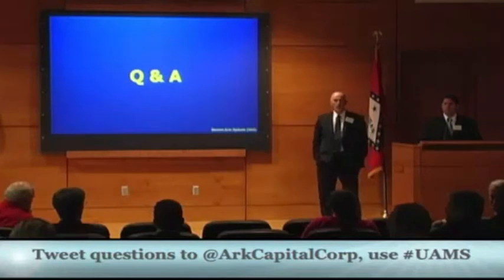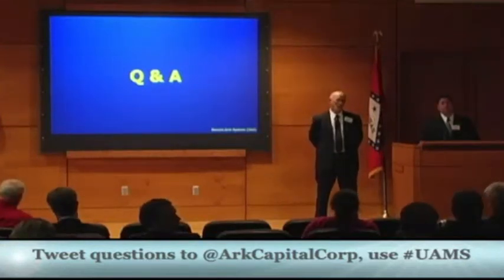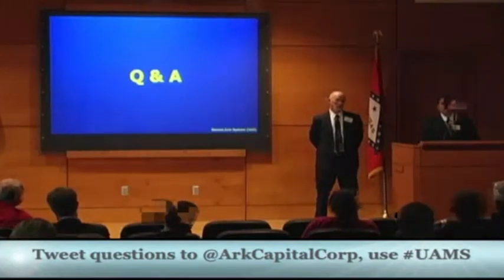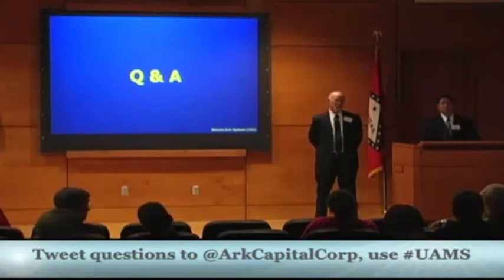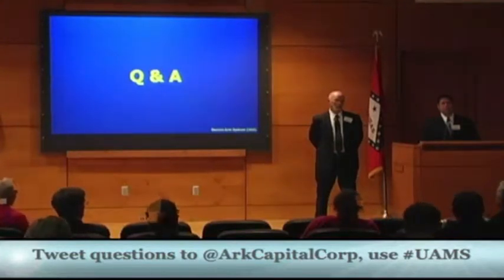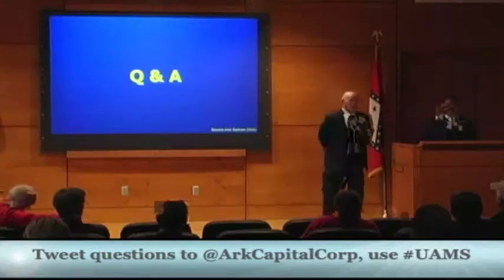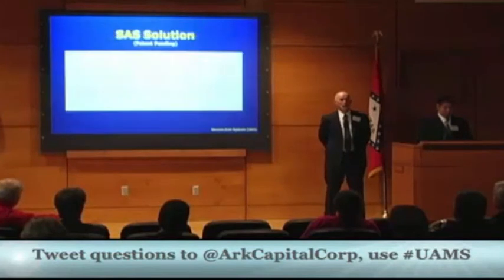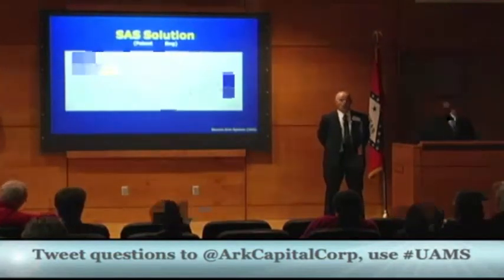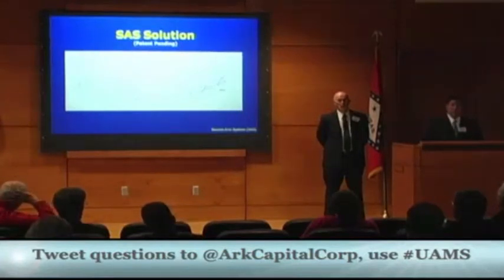Audience member Heath Kerlock asks whether there is a guaranteed safety when using the system and whether robots could still potentially reach fingers. Jake responds that the hands are encapsulated inside the shell so fingers aren't hanging out where they could get pinched. He clarifies it is not an absolute guarantee — anything can happen in surgery — but it will help prevent injury because the hand is enclosed inside the apparatus.